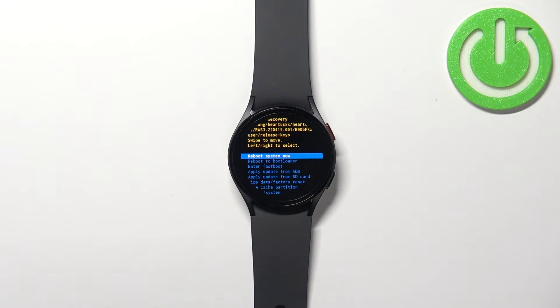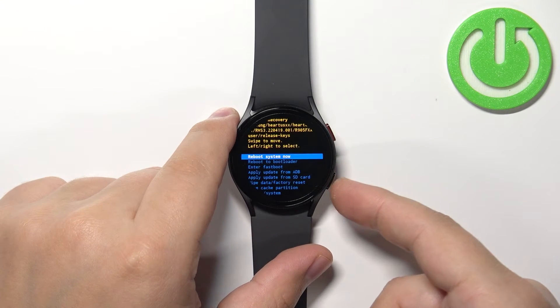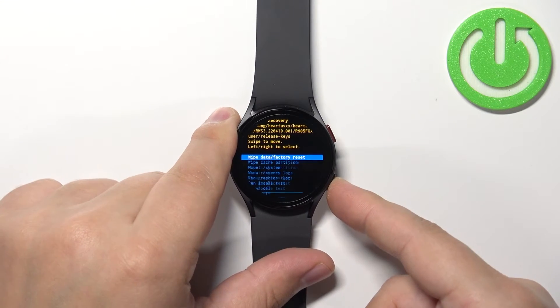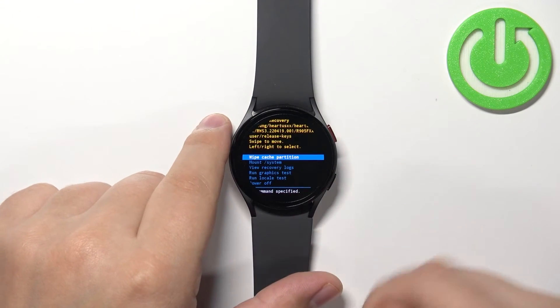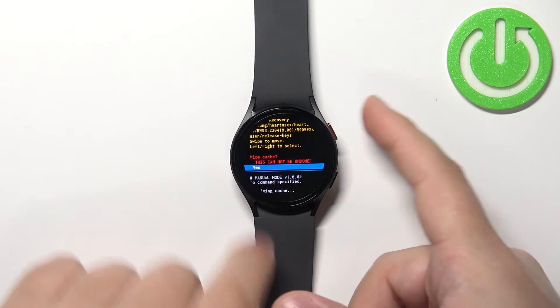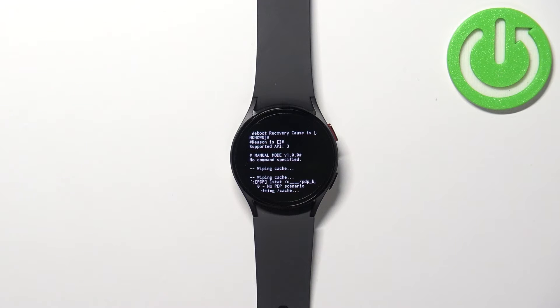After a couple of seconds you should enter the recovery menu. To move through this menu, use the back button to scroll down. Now select the option called 'Wipe Cache Partition' and then press the home button to confirm. Then scroll down to 'Yes' and press the home button to confirm.